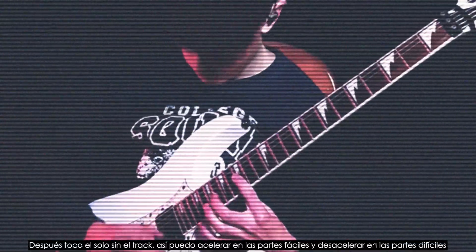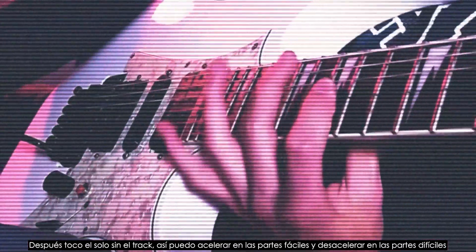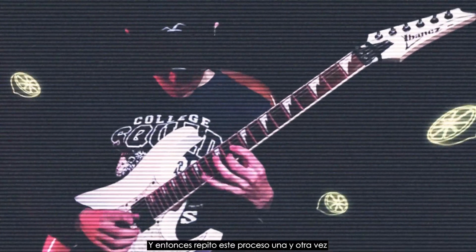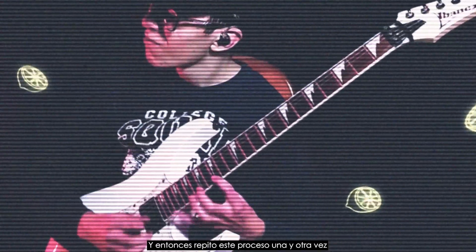After that I'll play the solo without the track so I can speed up on the easy parts and slow down on the hard parts. After that I'll go for a speed that is challenging but where I can still play decently. Then I repeat this process over and over again.